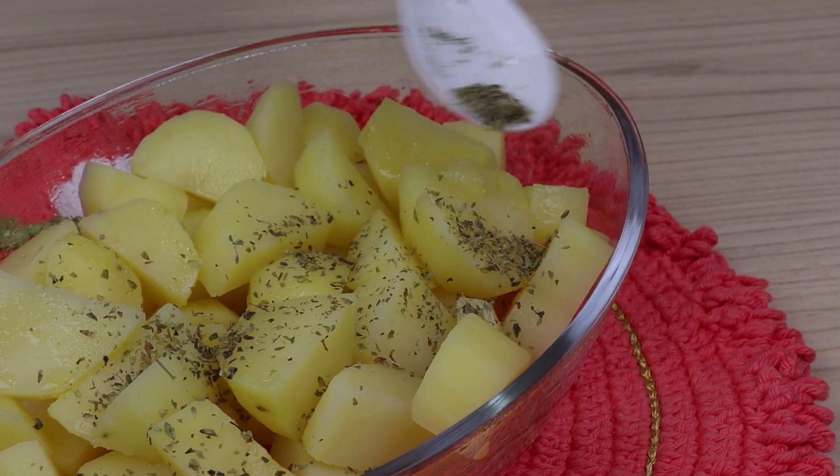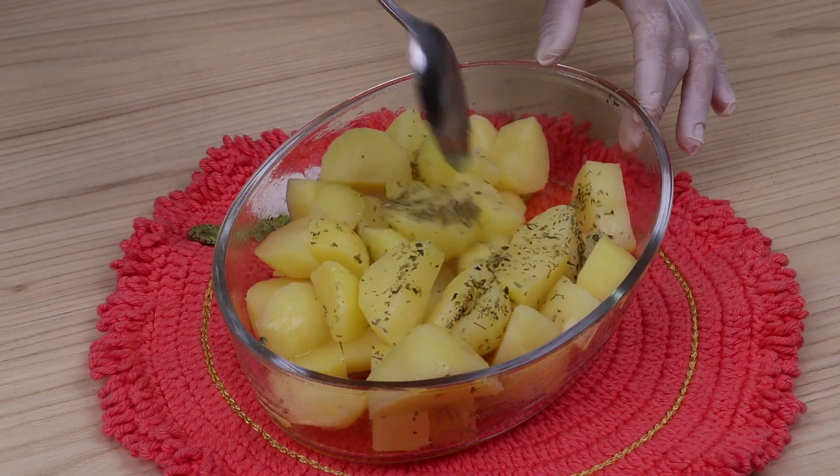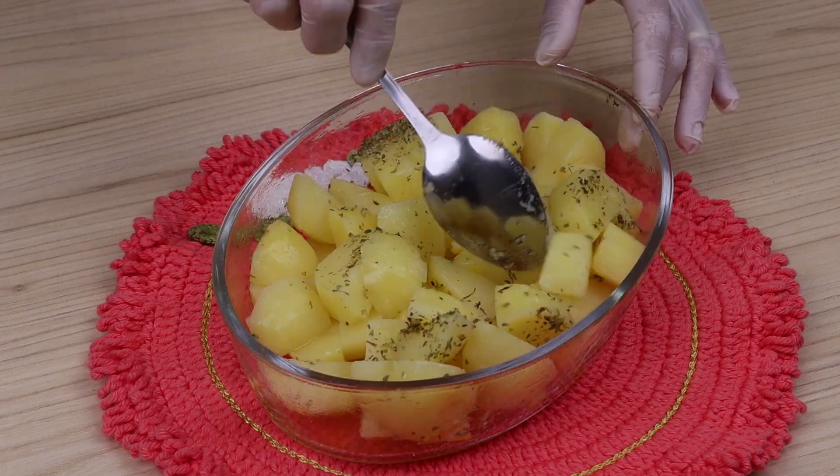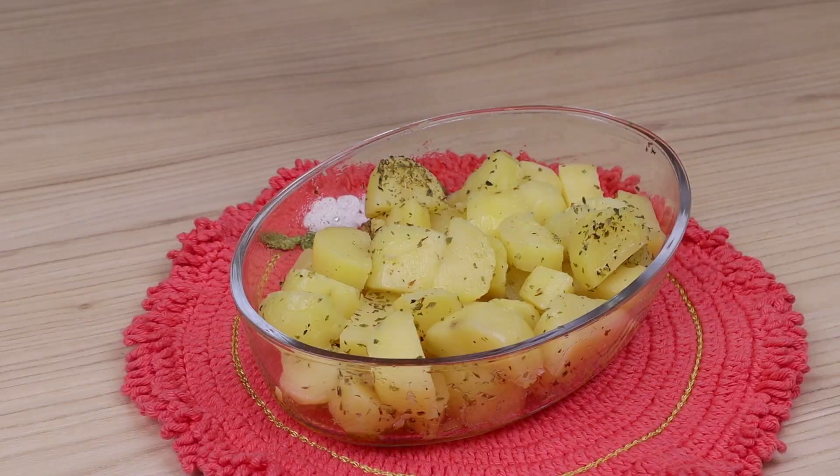Make this potato salad recipe at home and then come back here to tell me how it turned out — I'm sure it will be delicious and everyone will love it. Then I'll add the onions on top and spread them around.